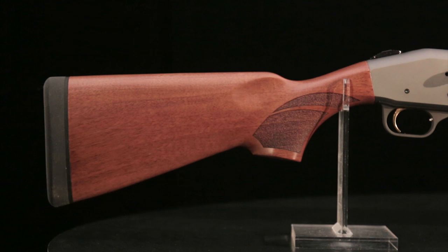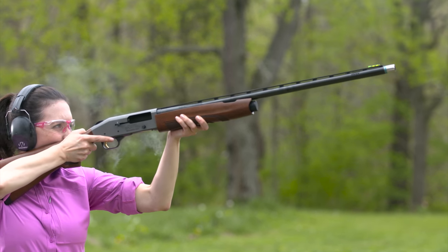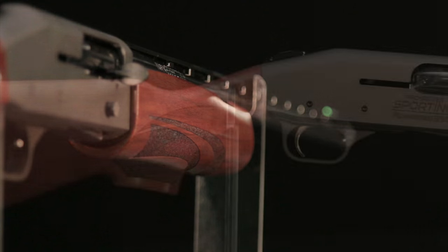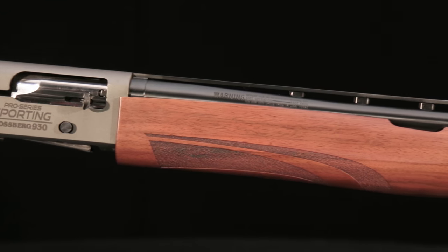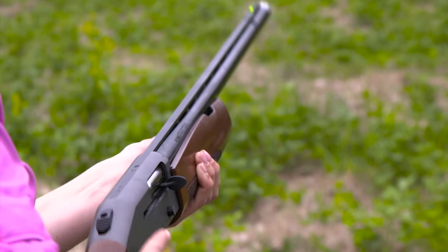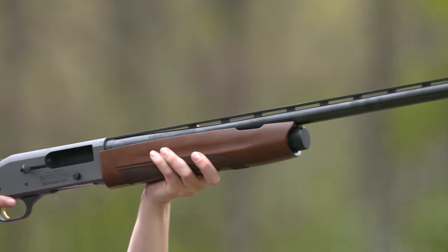It's a handsome piece with a walnut stock cut to dimensions formulated by Gil Ash that make it fit most adult users and larger teens. The slim contoured forend has laser stippling for a positive grip. The aluminum receiver is finished in the durable Cerakote finish in a dark gray tungsten color, while the barrel is blued. The safety button is in the trademark Mossberg top center position, allowing easy access by right or left handers.